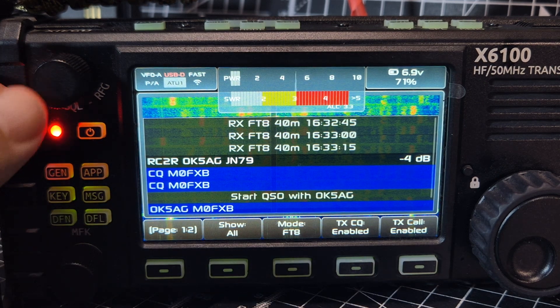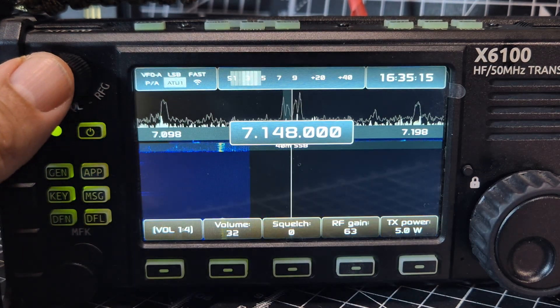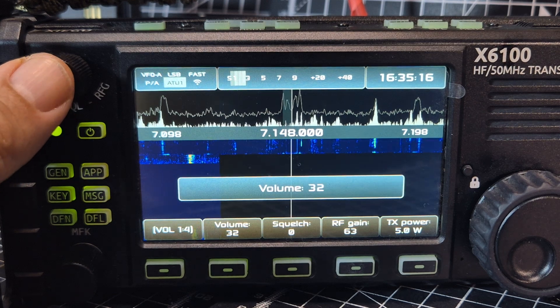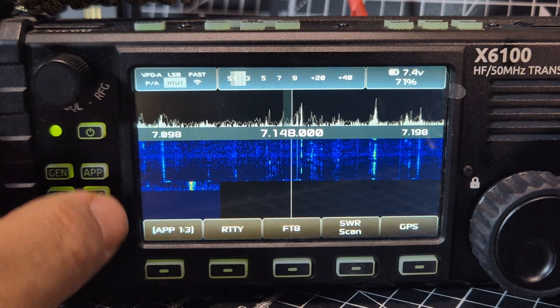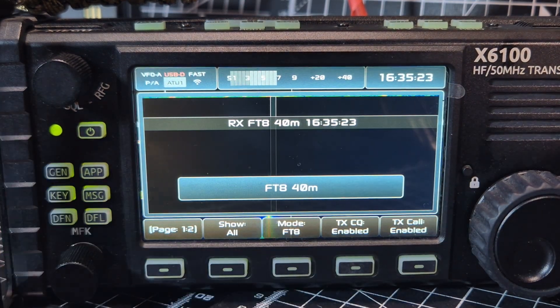I pushed this button here — the volume — and it just took us to volume and out of what we were doing in the FT8 app. Press the app button and we're back in.